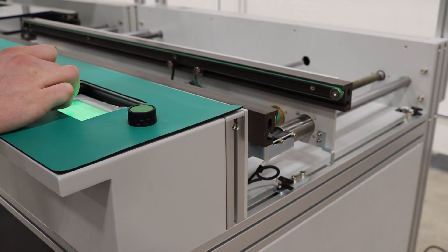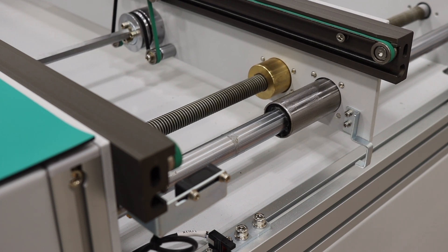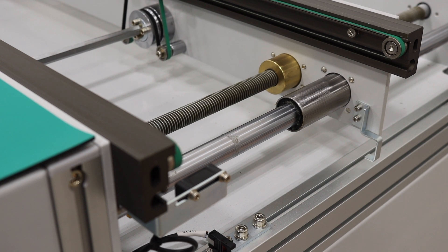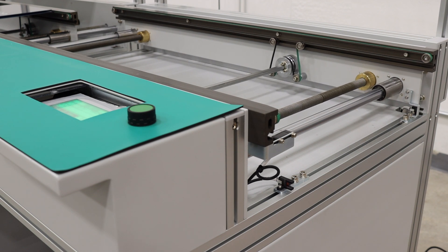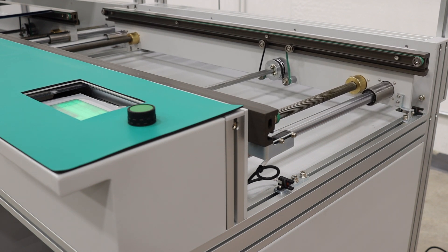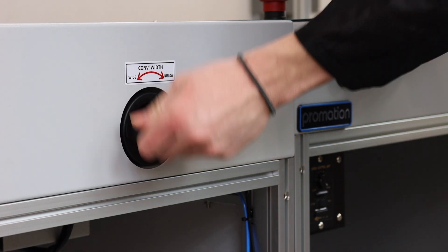For auto width, users can select the appropriate width using the machine's touch panel. For manual width, adjust using the retractable hand crank.